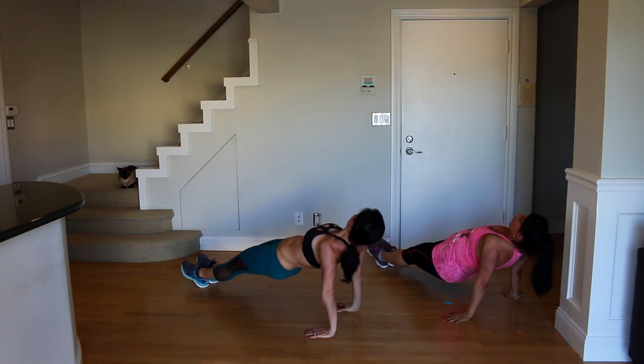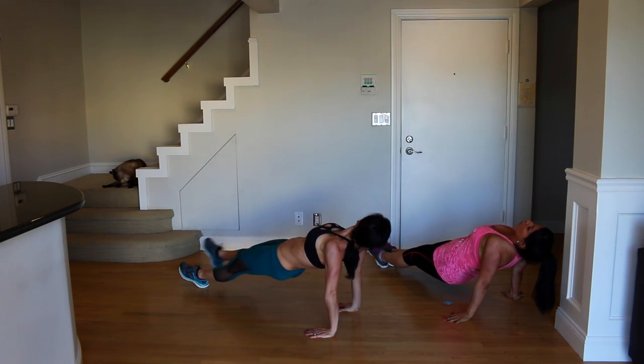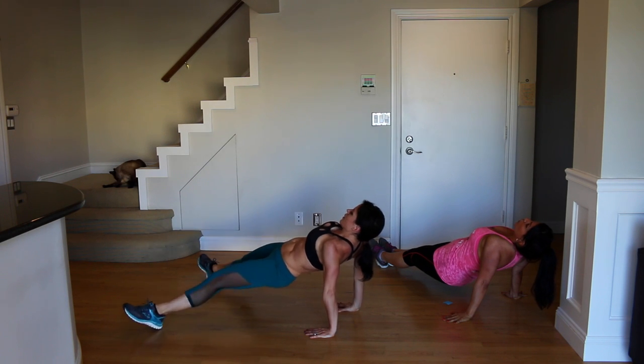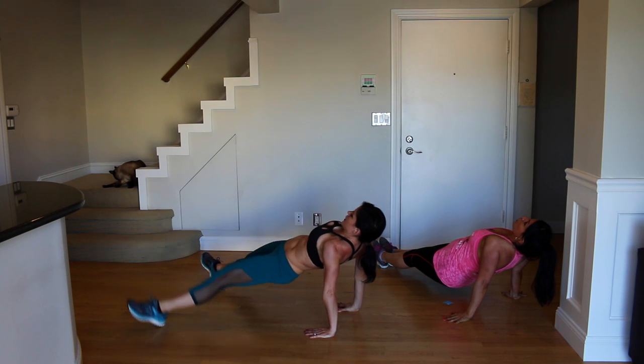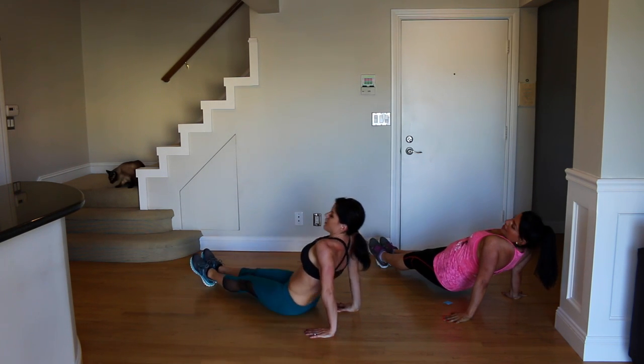Get those hips up a little bit — core tight. Keep going.